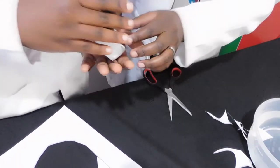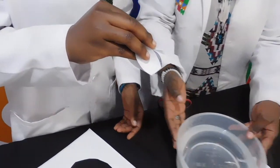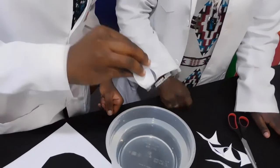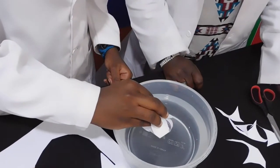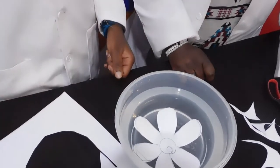Now, hold it. Then, what I want you to do — I want you to place it on the water. On the surface? Yes, just place it on the surface gently. There we go. Watch our flower open up.